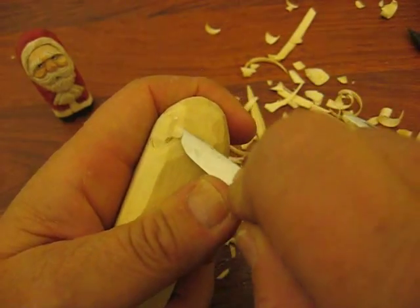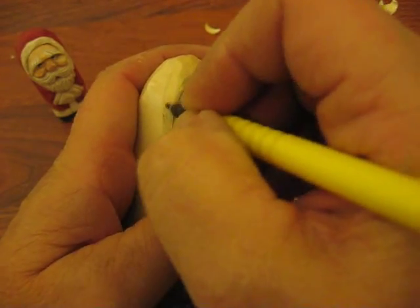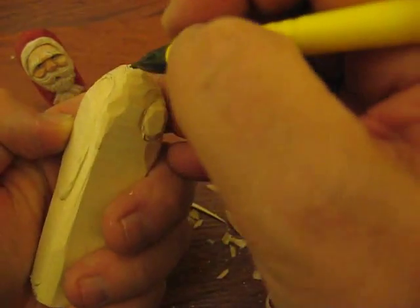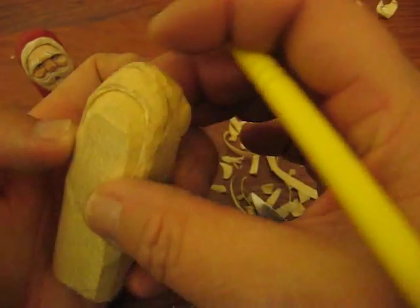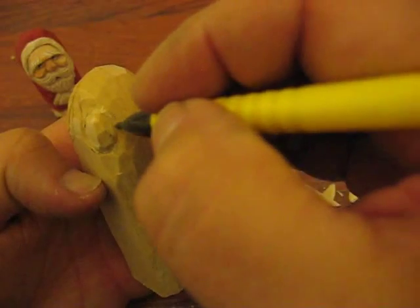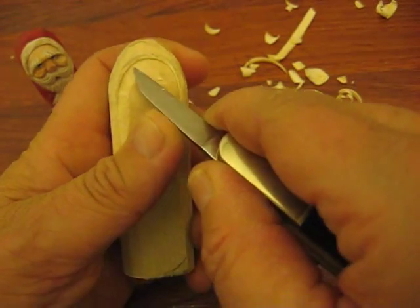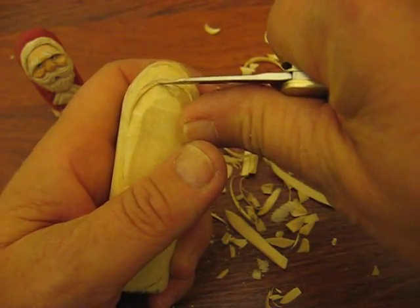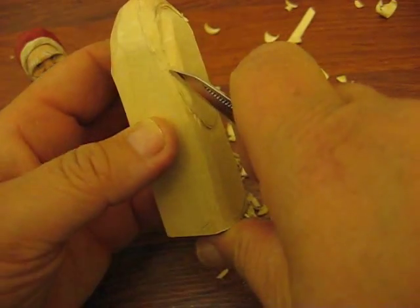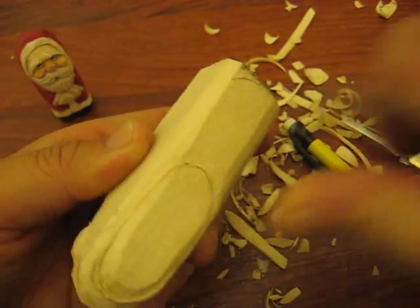We're just going to keep cutting that out so it's sticking out a little bit further. We're going to do the outside rim of the hat so I know where it's going to go. Then what we're also going to do is show that this is a part of that, so we're just going to put a couple of creases in there. For right now we're going to keep cutting this out a little bit further. I'm going to dig this out just a tad further — when I come back this will be cut out a little bit deeper. We'll keep going. We'll be right back.